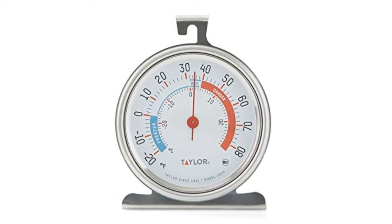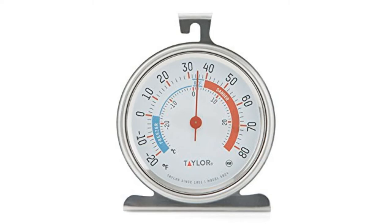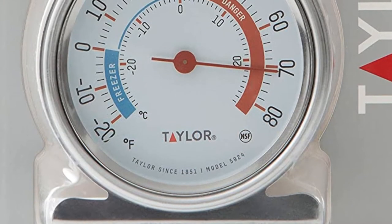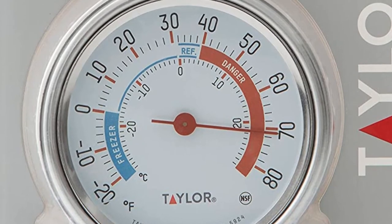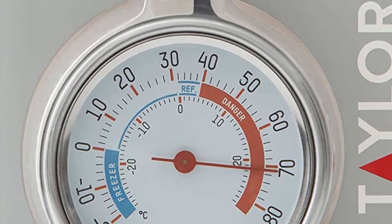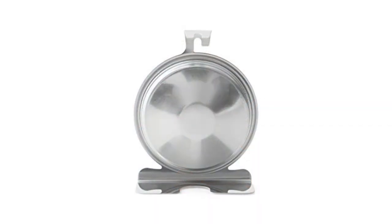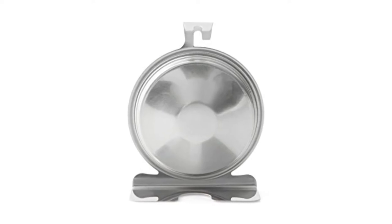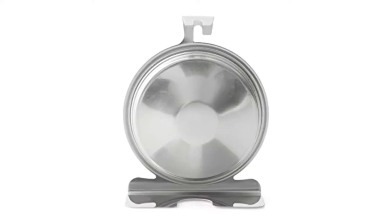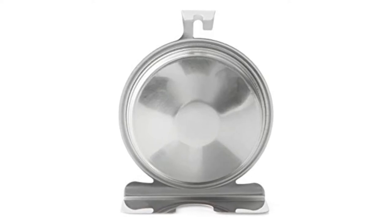Our favorite feature with this refrigerator thermometer is its extra-large proportions with a 3-inch dial, durable glass lens, and bright red pointer for easy reading. Plus, a small hang tab and sturdy steel base makes it easy to hang or stand on a fridge wire rack or bottom shelf. Just be prepared to potentially move it on occasion based on your refrigerator's fill level.